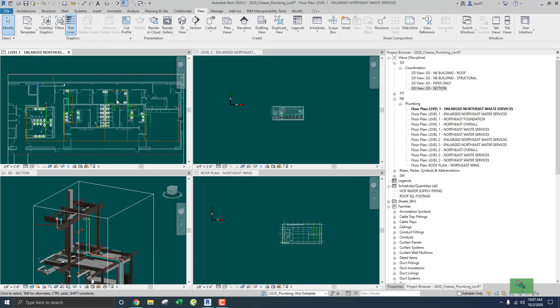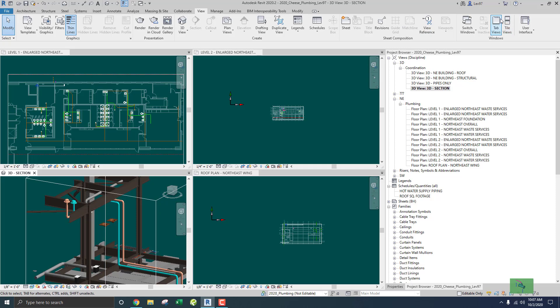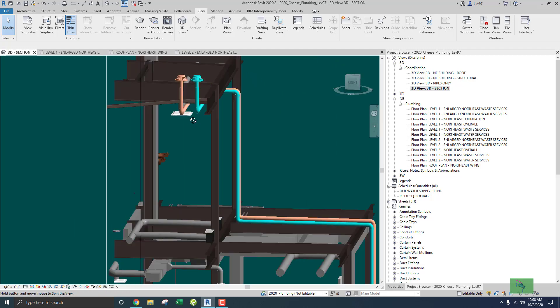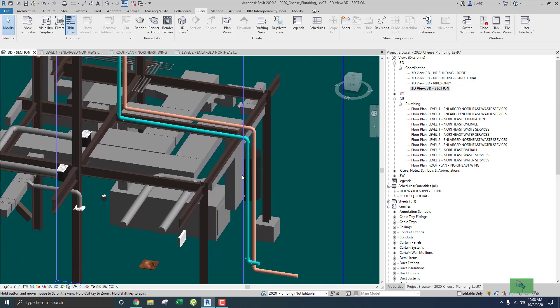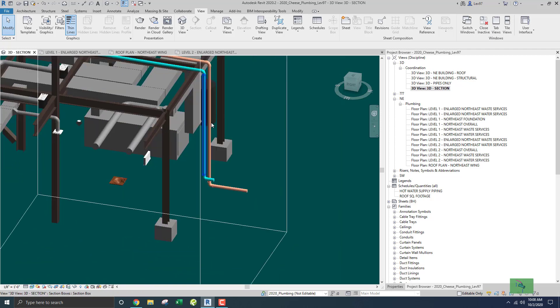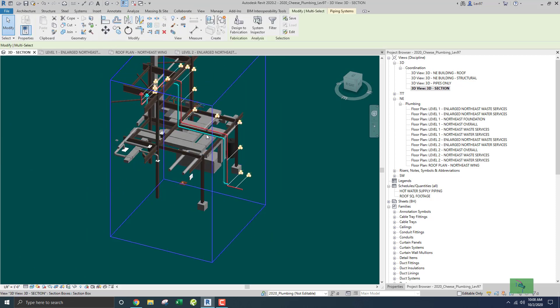Okay, I am back. Let me increase this tab. I think the roof drains and their clearances is where I left off — looking at the interferences. Everything seemed to be okay, but let's check it.